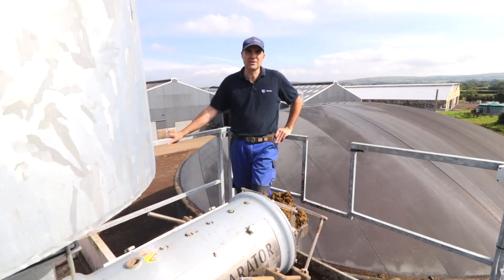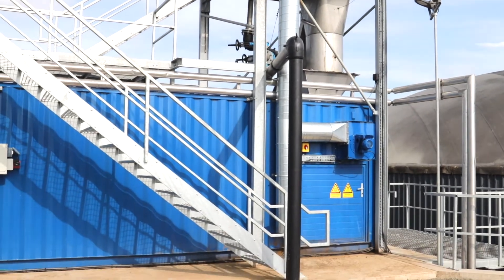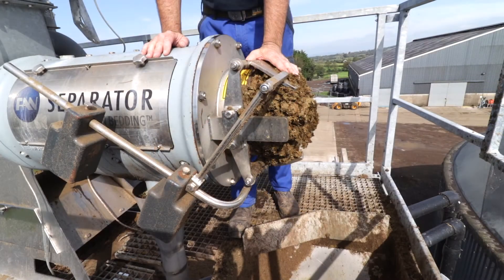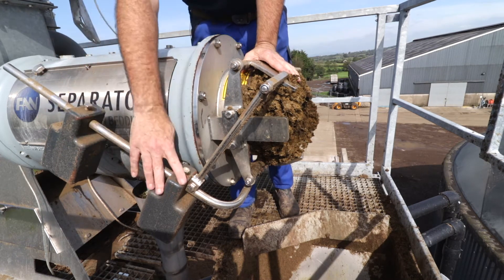So here we are at the start of the process. We are using the fan green bedding separator. We are separating to 35-36% dry matter, running roughly 20 minutes every hour. It is fed from the reception pit at the end of the dairy cow cubicles into the buffer tank, which then feeds the separator. We regulate the dry matter coming from the green bedding separator into the drum through the weight system.